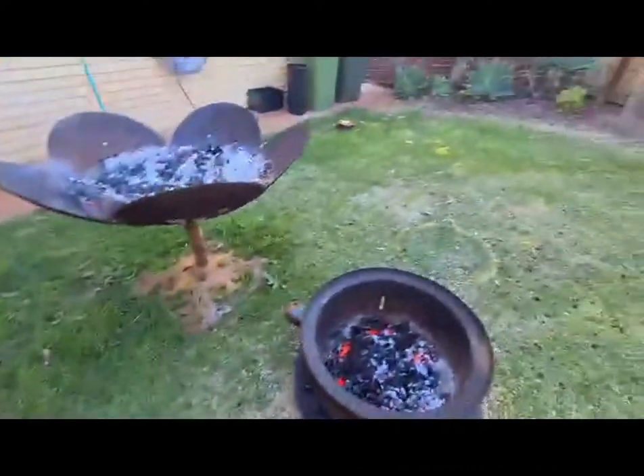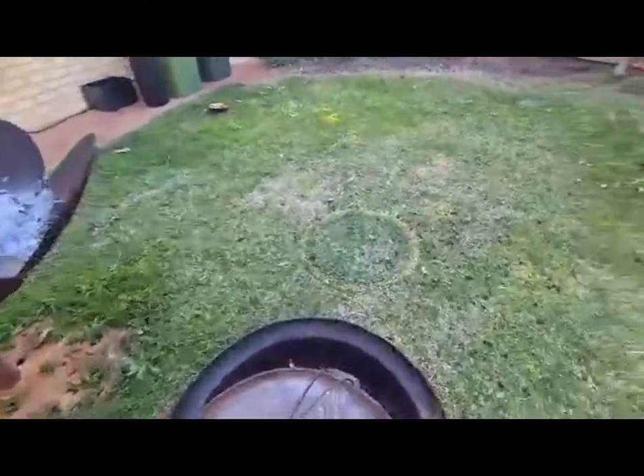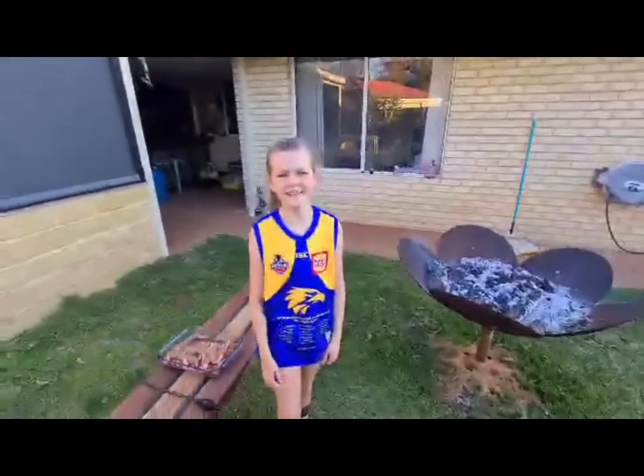So Dad's just going to lift that on there, then we're going to put our meat in and see you in an hour.